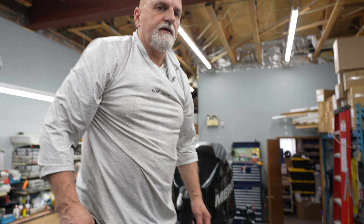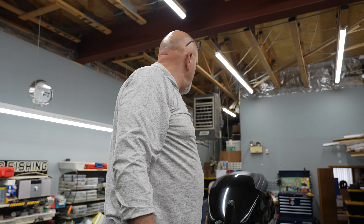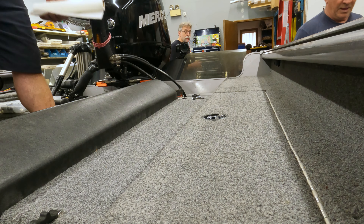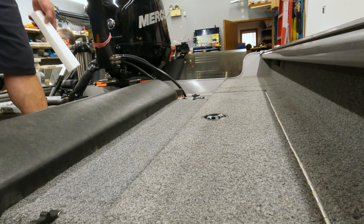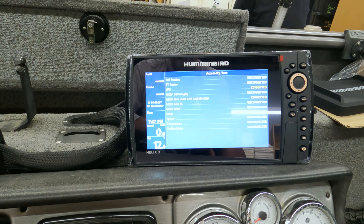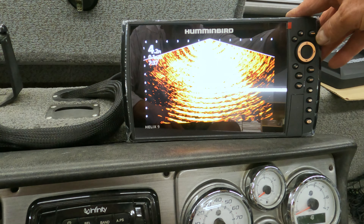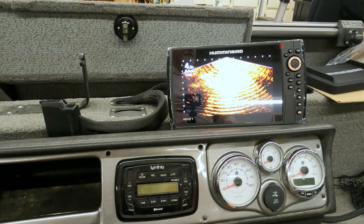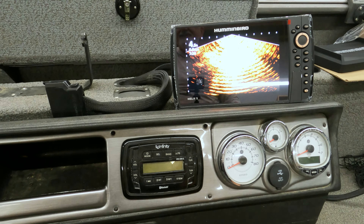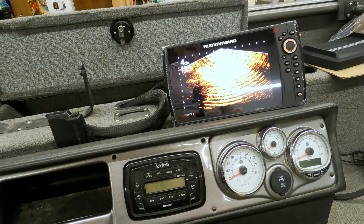Mega Live installed in a 2010 Pro Guide. When you put this on and put it in, you're going to push down. Andre, we got to make it live. We're live — there's your live, buddy.